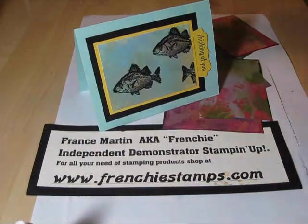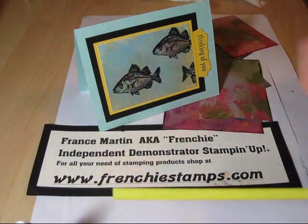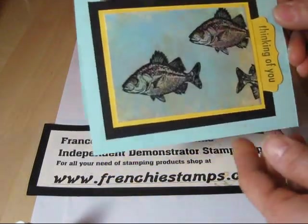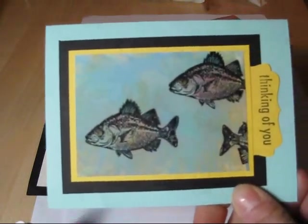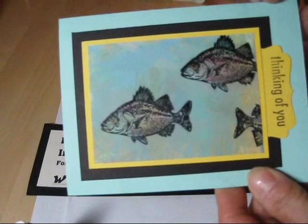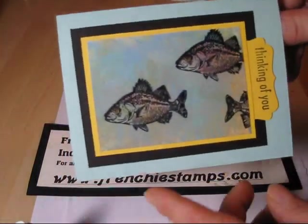Hello Stamper, welcome to Frenchie's video. Today I'm going to show you how to do the straw blowing technique, and I'm going to warn you this is not something you're going to do ten in a row because you're going to get lightheaded.